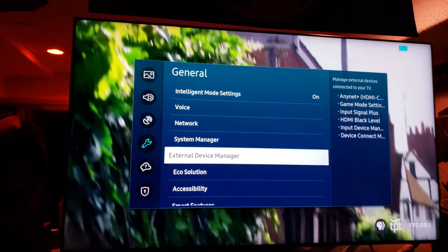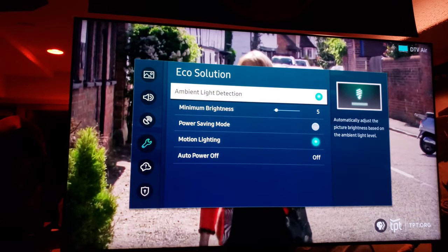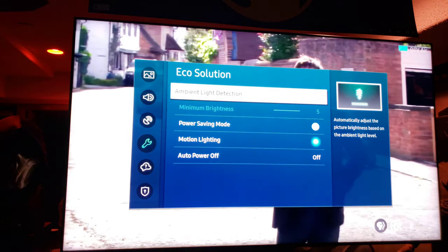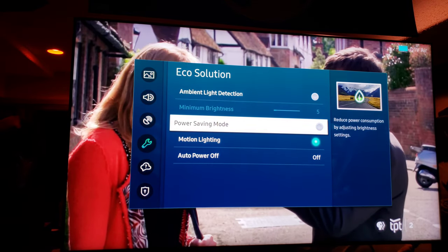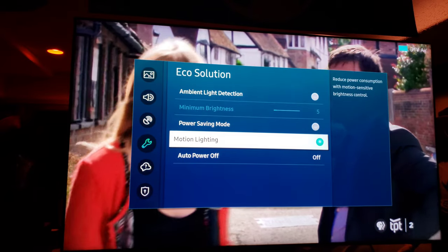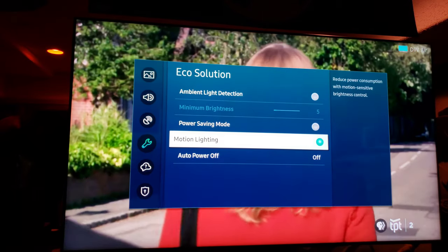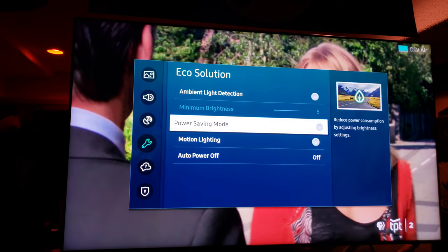Going through settings — resetting up game mode, eco ambient light detection: turning that off. Power save: turning that off. Motion lighting reduces brightness with motion-sensitive brake control — nope, we don't want any of that. I don't want any kind of auto brightness, so all of that is off.